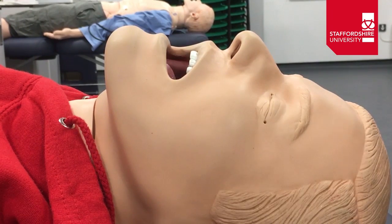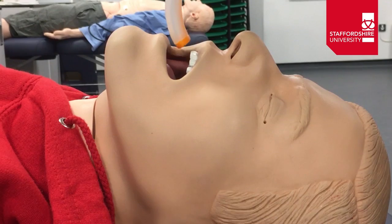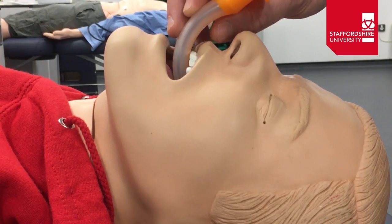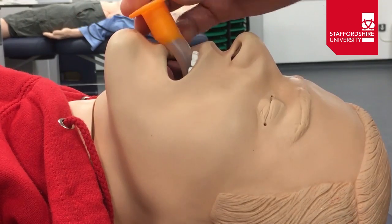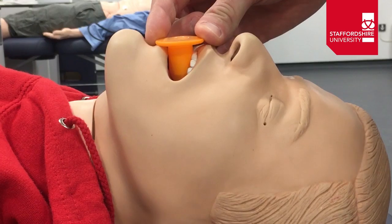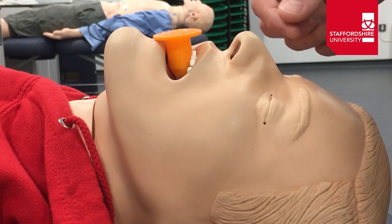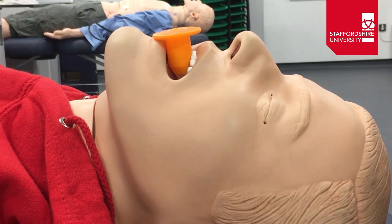We then need to think about inserting the OPA. To do that, we're going to invert it — turn it upside down — and insert it into the patient's mouth against their hard palate, then rotate it around and locate it into the airway, nicely into the oropharynx. So: invert, insert, rotate, and locate. That should give us a nice secure airway all the way through, without the tongue flopping back against the soft palate at the back of the mouth.